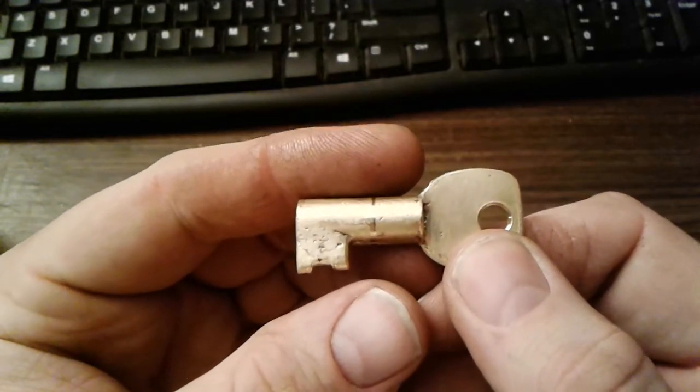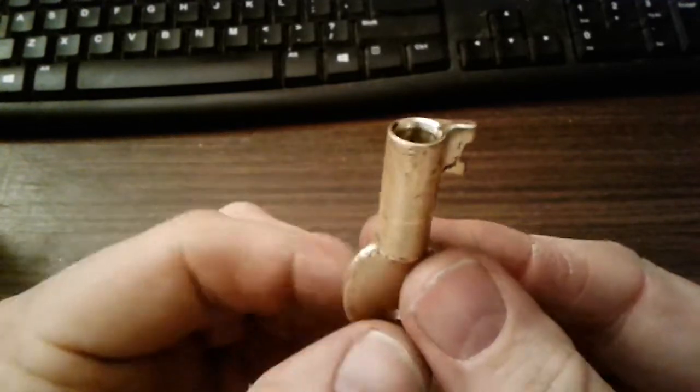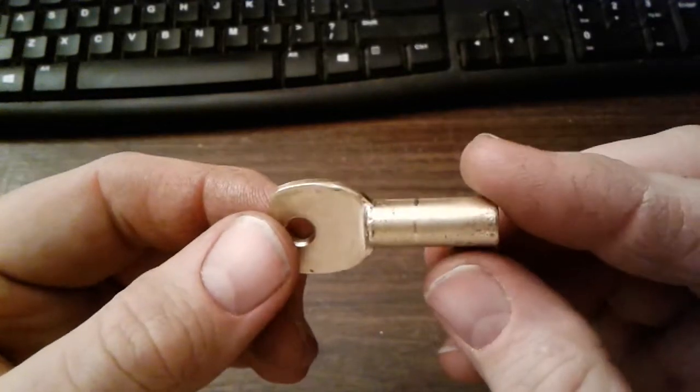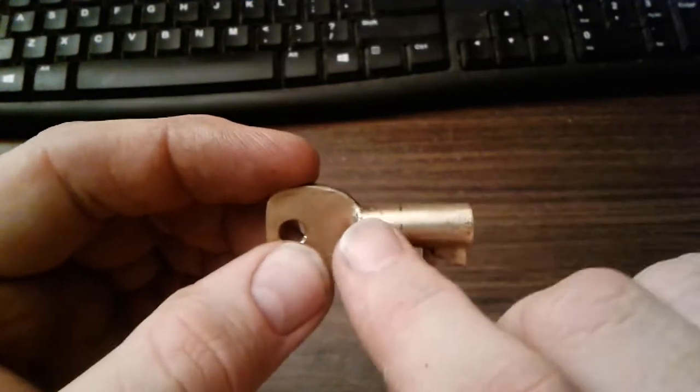You're probably asking, hey, what does that key go to? You might be able to tell based on the shape and the material it's made out of — it's made out of brass.